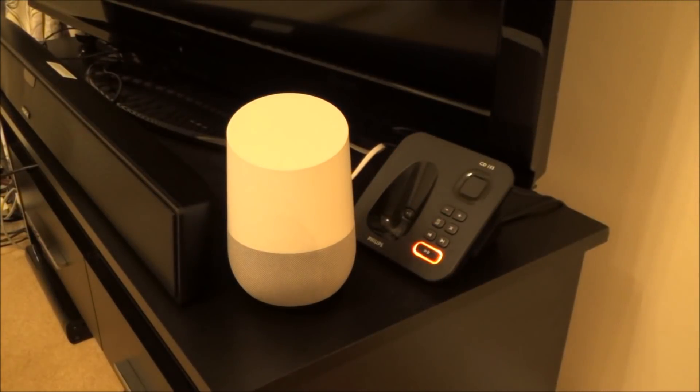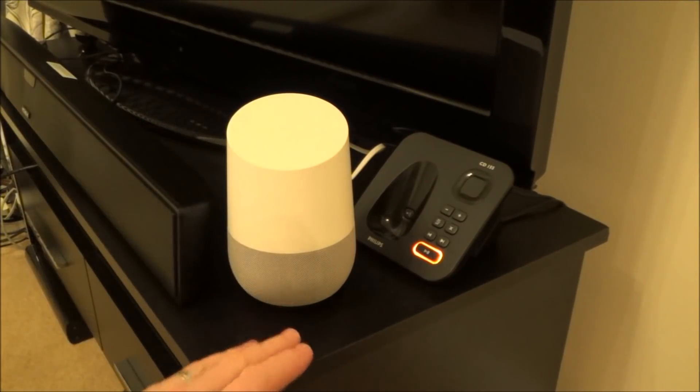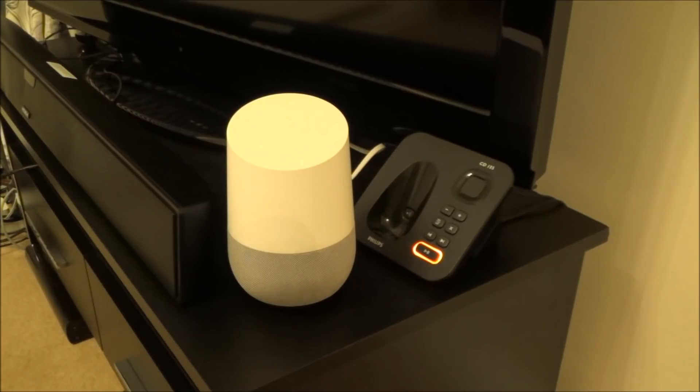Obviously in this video I'm in the same house, but you can see how I connected to two different networks — and that's exactly the same process if you're in one part of the country and then move to another. Please subscribe for more how-to videos and give it a thumbs up if it helps you out.